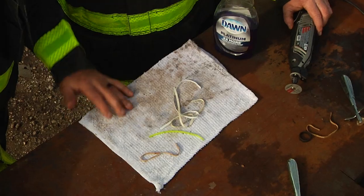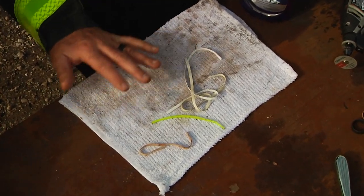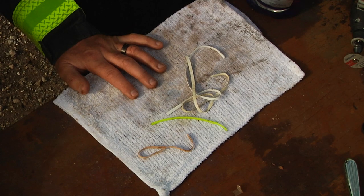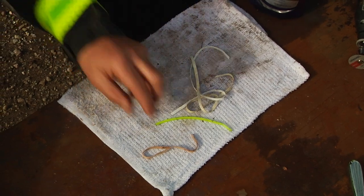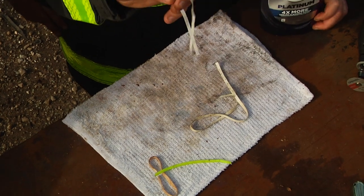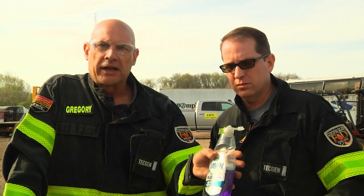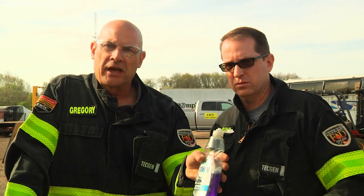To wrap things up, pretty much a penny's worth of materials could be very effective at your station or on the emergency scene in order to remove a ring from a finger. Whether we're using a rubber band, zip tie, or the strap from a non-rebreather or N95 type mask, we can remove a ring. Using natural lubricant and soap will help in aiding the victim and keeping them comfortable during the removal process. Thanks for watching Fire Engineering Training Minutes. I'm Mark Gregory, along with Phil Higgins.